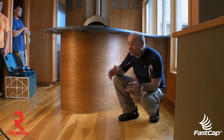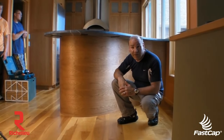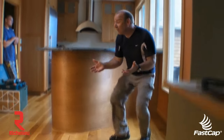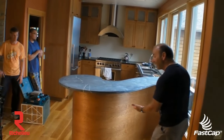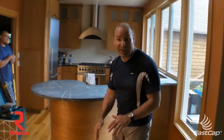The countertop's been installed. We have the Stealth Speed Brace nicely supporting this countertop — 200-pound capacity per brace — and the beautiful thing about it is you can't even see it. So as you come up, you can see the Stealth Speed Braces are invisible. You have your countertop here, you have your stools here, and you can't see anything. It looks like this countertop is literally floating in space.